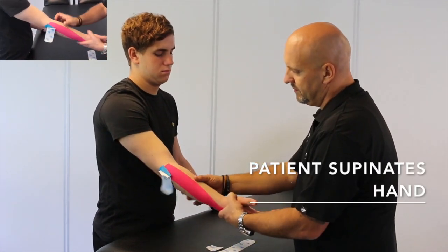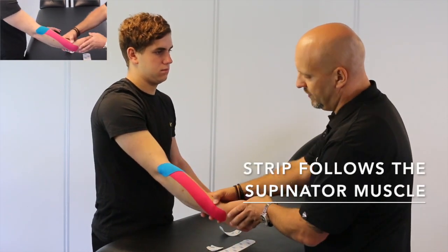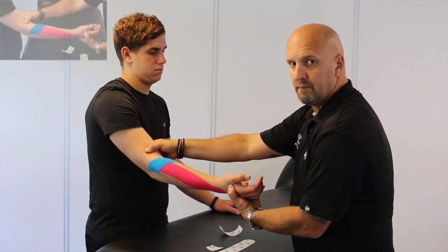The patient then supinates their hand, and we apply the strip out over where the supinator muscle runs — and you've treated for tennis elbow.